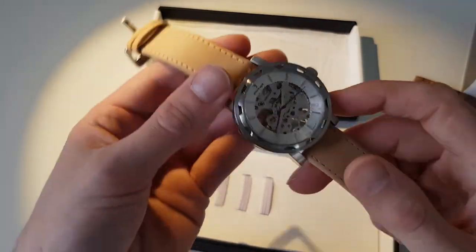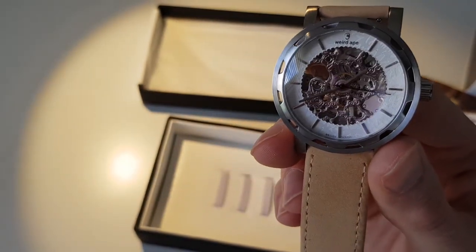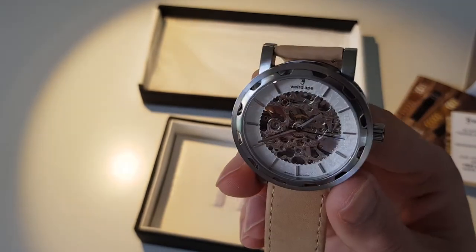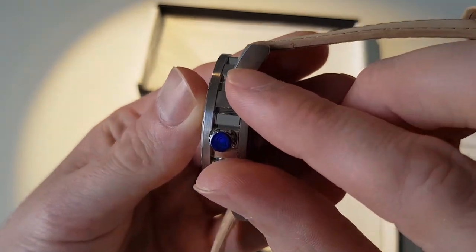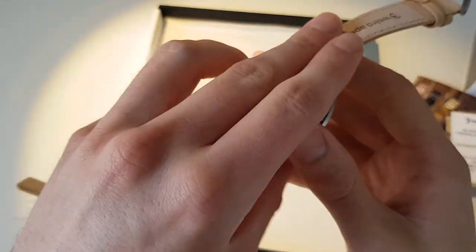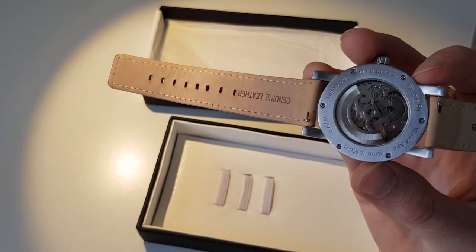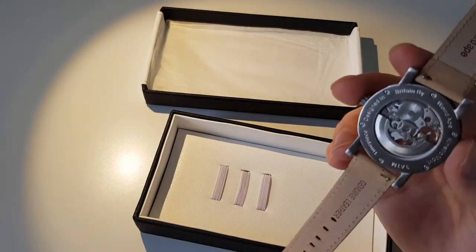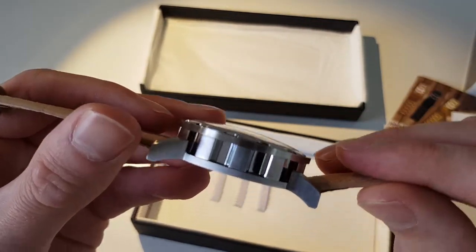You can see the detail inside — it ticks along, powered by movement basically. There's no battery; you can wind it up using the little winder, but it's also powered by your movement, so the more you move it the more power it has. The leather gift box it comes in is pretty cool to keep it in — really high-end.